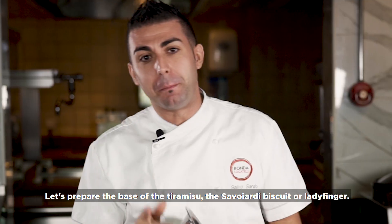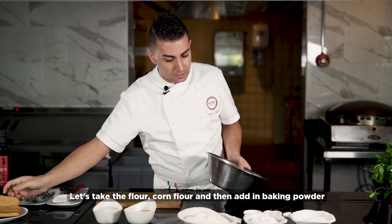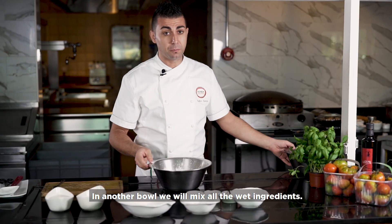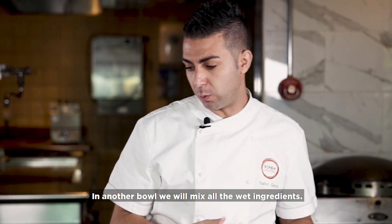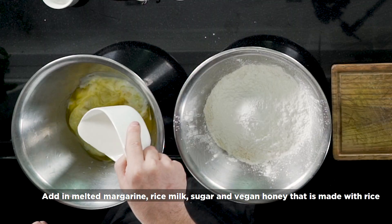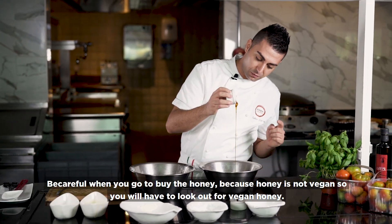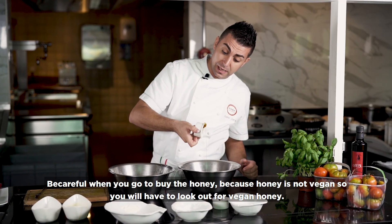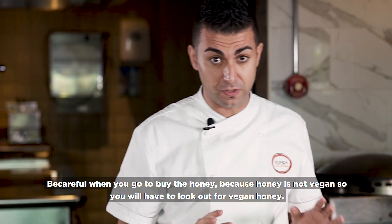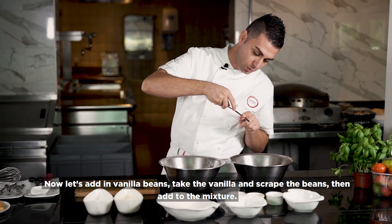Let's start to prepare the base of the tiramisu, the Savoyardi Biscuit or Ladyfinger. Let's take the flour, corn flour, and then baking powder. In another bowl, we're going to mix all the liquid: the margarine already melted, the rice milk, we add sugar, vegan honey that is made with rice — be really careful when you buy honey because regular honey is not vegan, so look for vegan honey — and we're going to add the vanilla beans.